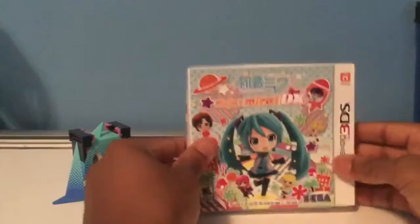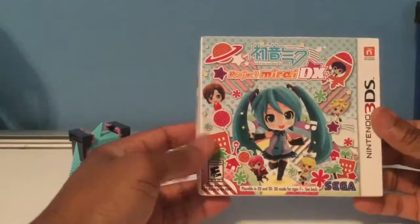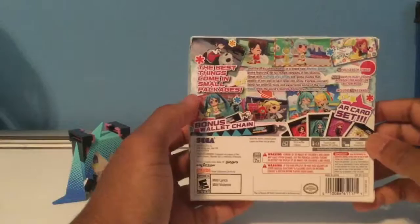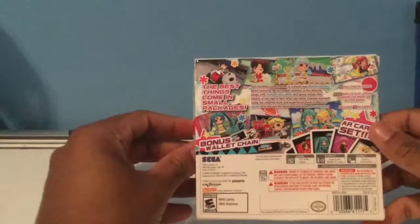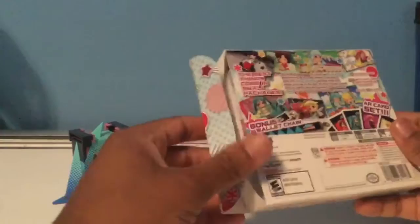As you can see on the outside of the packaging, it says there's a bonus AR card set and wallet chain on the extra packaging here. On the front we have Hatsune Miku and the rest of the Vocaloids. On the back it says there are 48 full-length songs with multiple play styles, using fun and creative tools — some of the best music from the world's favorite digital diva, Hatsune Miku. With 38 cards and more ways to play, including co-op play with two players, StreetPass, and SpotPass features. Always gotta support Sega — I'm a big fan of theirs.